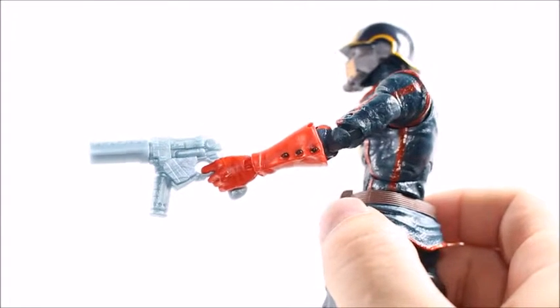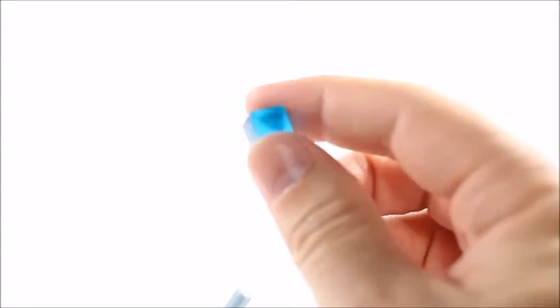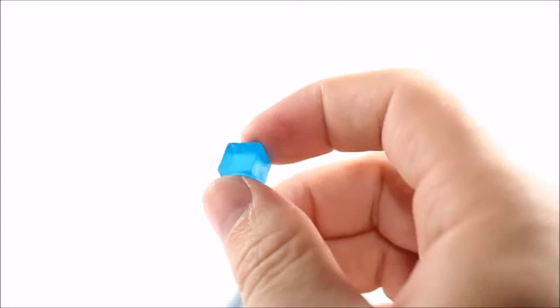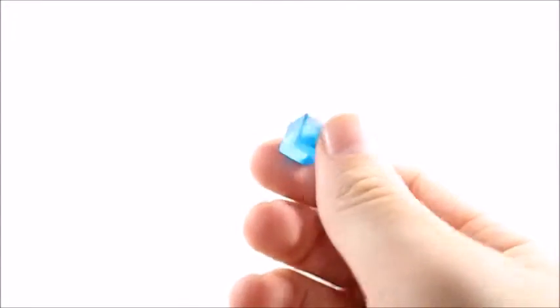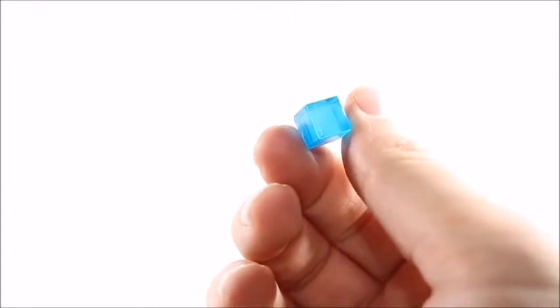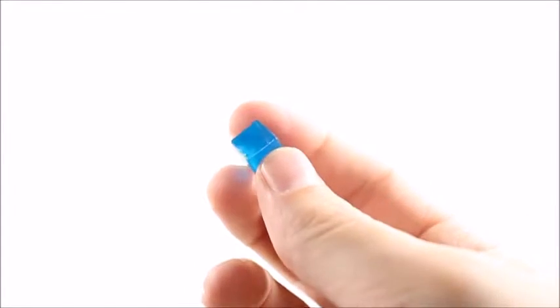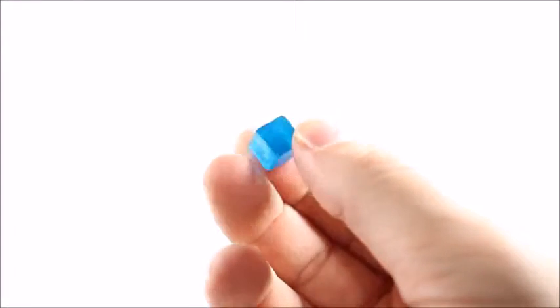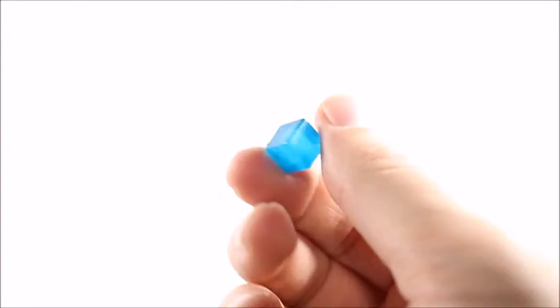The box set also comes with the Cosmic Cube, which I'm just going to say is an accessory to Star-Lord since he's the leader of the group. I'm pretty sure this is comic accurate. What's not comic accurate is the fact that it holds a gemstone — one of the Infinity Gauntlet gemstones. That is not comic accurate; I'm almost 100% certain on that.